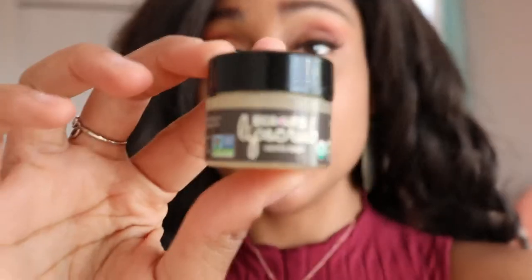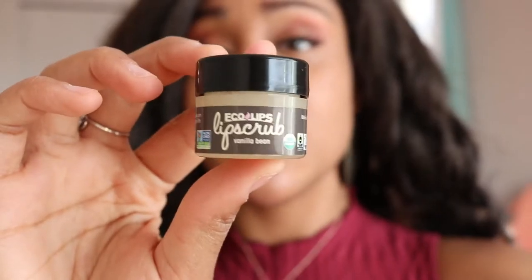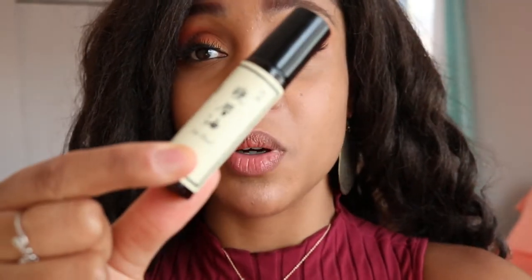I use a simple sugar scrub — this is called Eco Lips lip scrub, just like a sugar scrub. I got this from, I think, Target. And then I have this lip heal lip oil product that my friend gave me. I don't really know where she got it from, but it's moisturizing and it's not greasy or thick — it's very light.